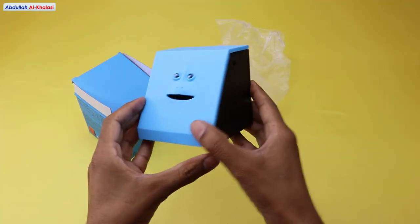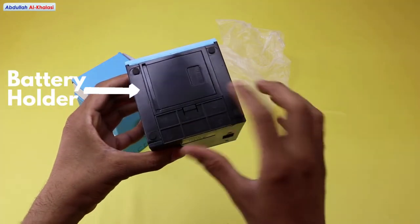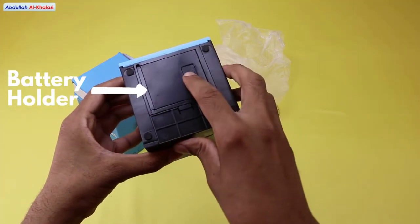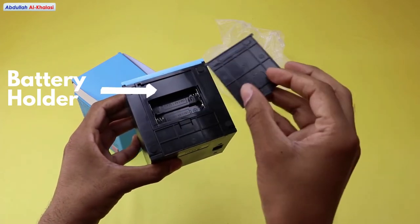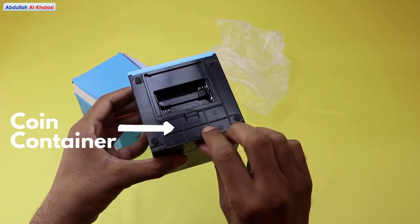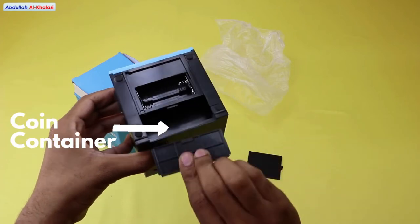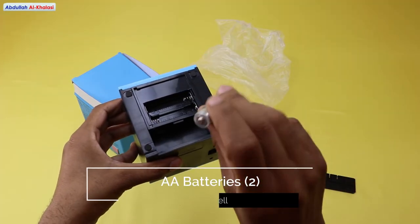This face bank also has four anti-skip legs on the bottom. This face bank is battery-powered. You will need two AA batteries to power it. You can find the battery holder and the coin container on the bottom of this face bank.